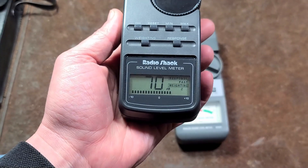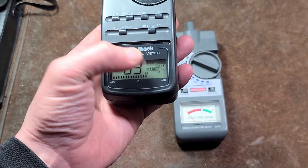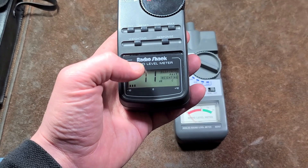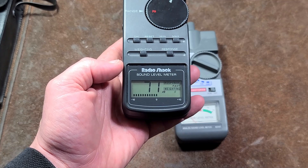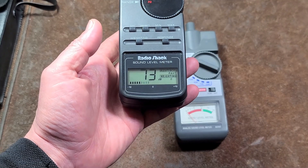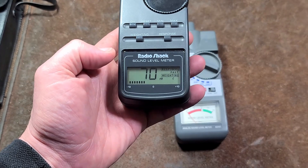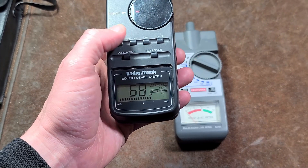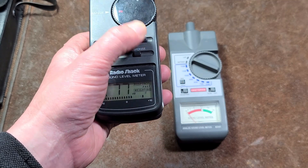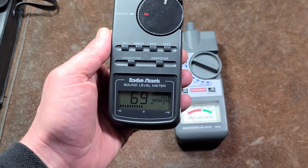Digital meters generally work okay, but one of the issues is essentially slow response even when set to a faster response rate. I've looked at quite a few at professional audio stores in the area — even some pretty expensive ones — and it was generally the same issue where the numbers don't update particularly fast, even though you do have some nice options like being able to see the maximum level.